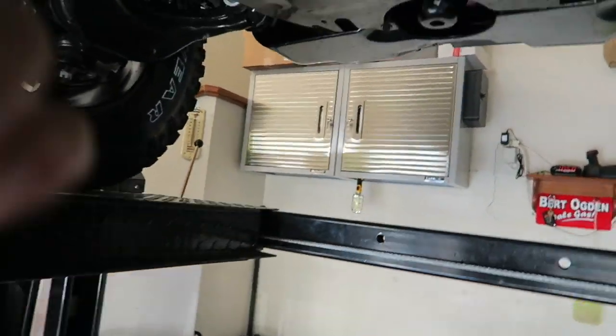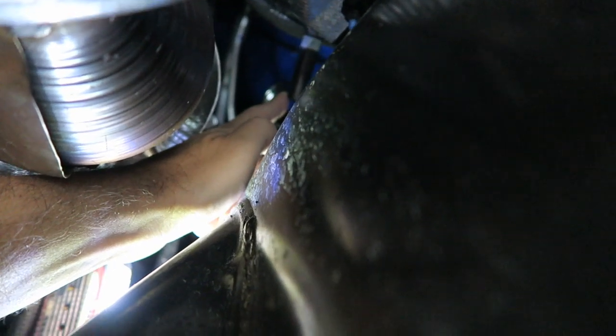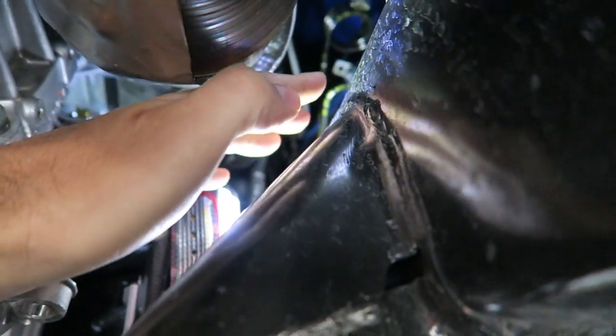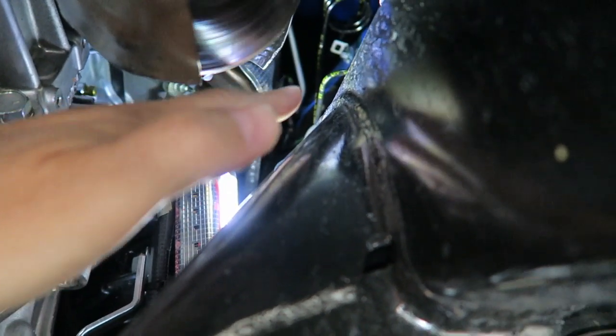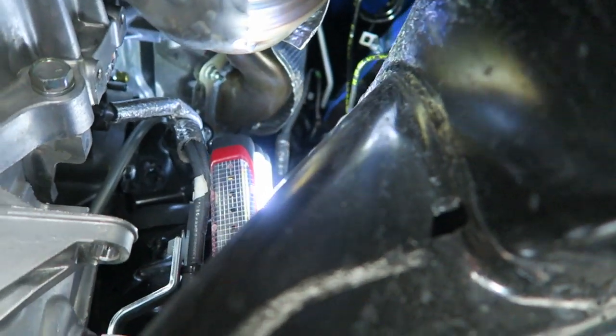Let me take you under here and show you. Right there — that is the drain line for the air conditioning. The condensation and water drips right here on top of the frame on this side, and then down through here where the little panel is inside the fender. And that's not a good thing.